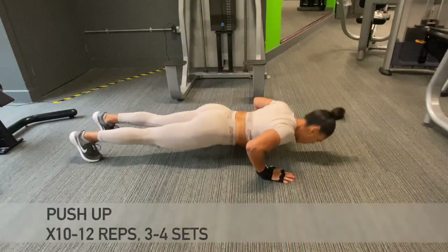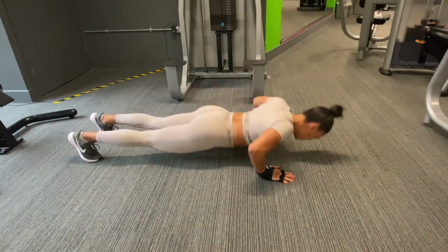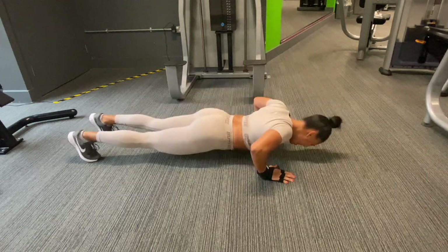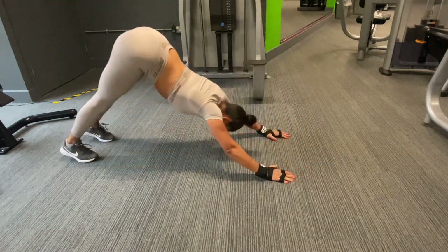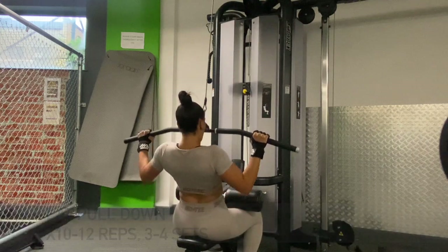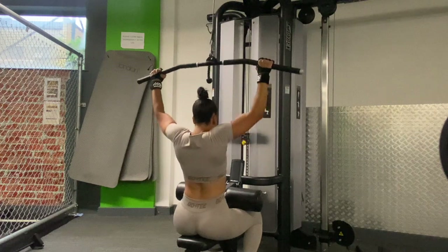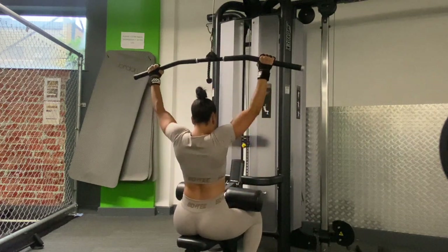In a super set exercise, we have little to no rest between each exercise. Once we complete those sets, we then move on to the wide grip lat pull-down. Now this exercise is great for obviously working your lat muscles, but it also works your biceps, your forearms, your shoulders, and your abdominal muscles as well.